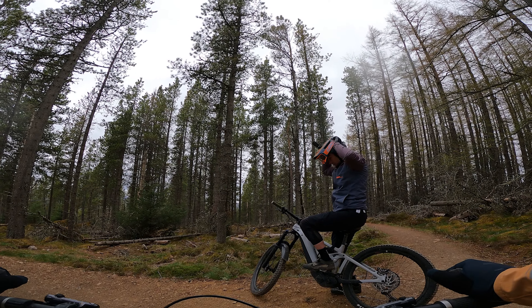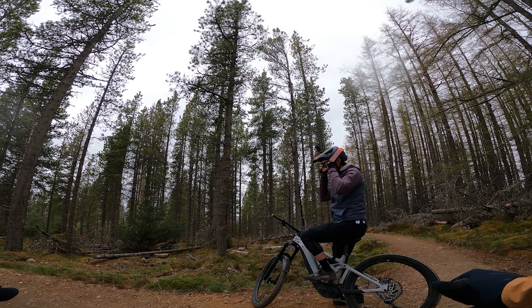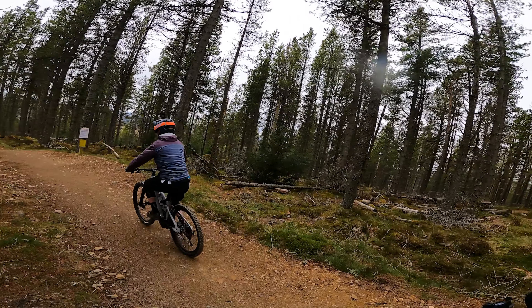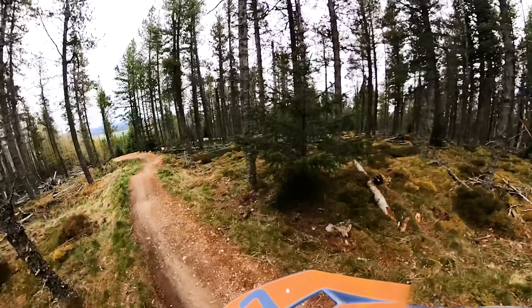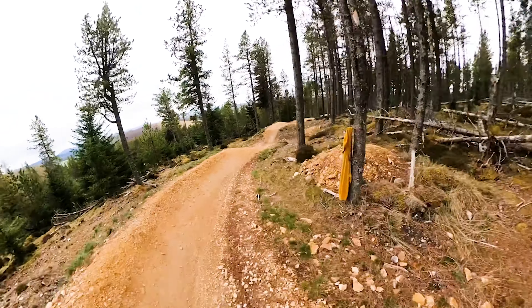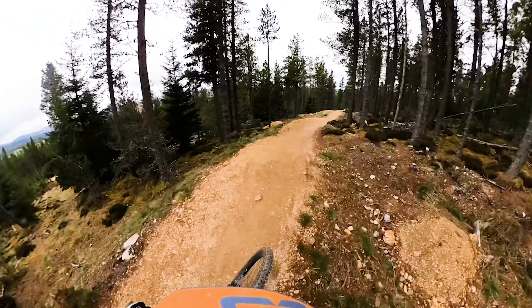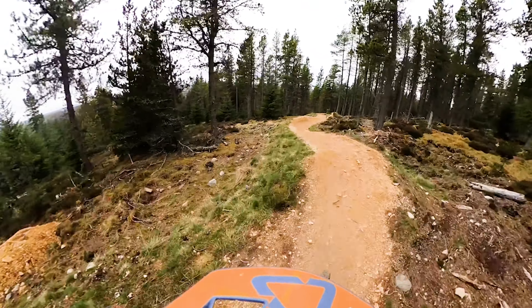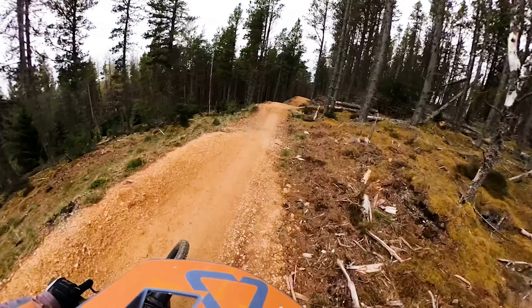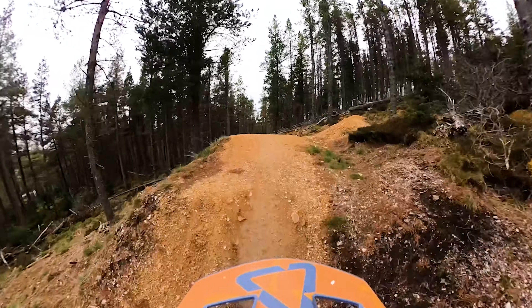We'll just go down and we'll see what happens. This is a great little trail — the Orange at Glenlivet. I haven't actually ridden down this yet, so we'll see how it feels. Pretty good trail though, a few gaps to hit up — pretty fun.